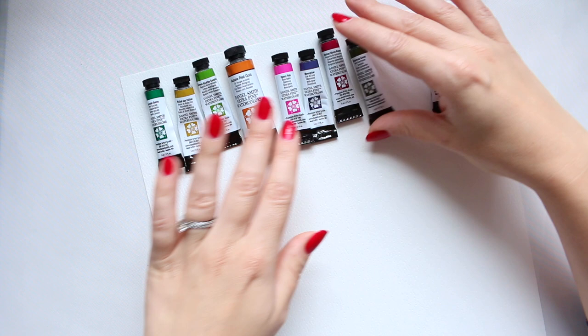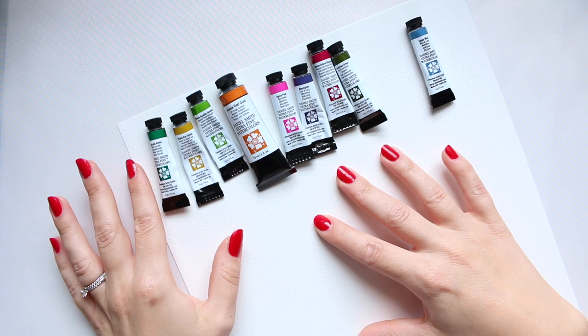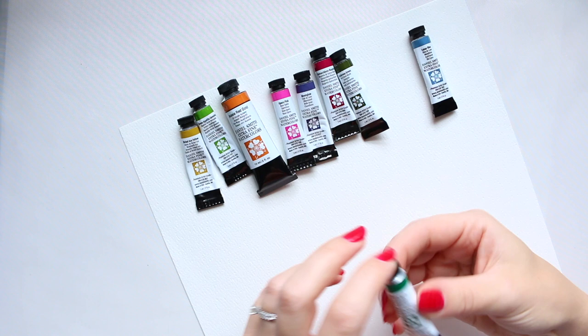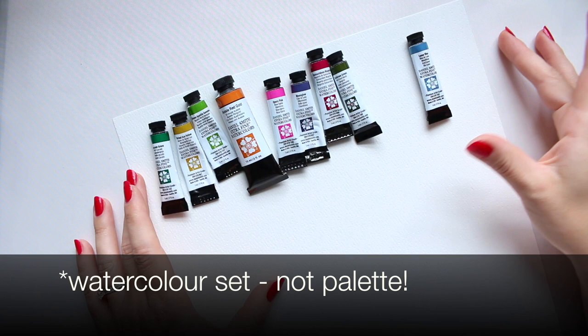What I wanted to do today is share what I think is exciting news: Daniel Smith has released a new watercolor palette with 10 colors, and those 10 colors were picked by Jean Haynes.